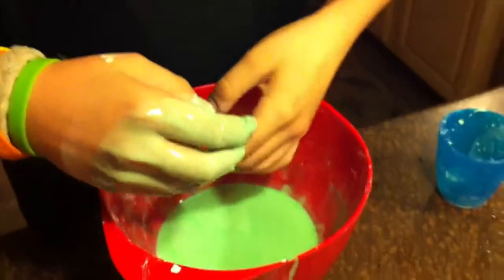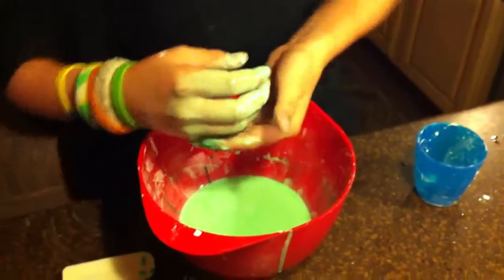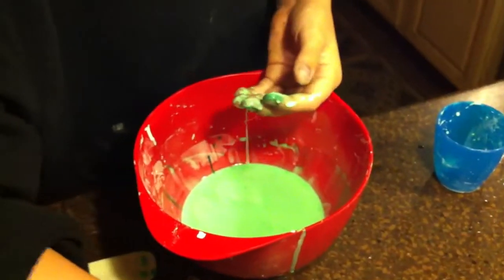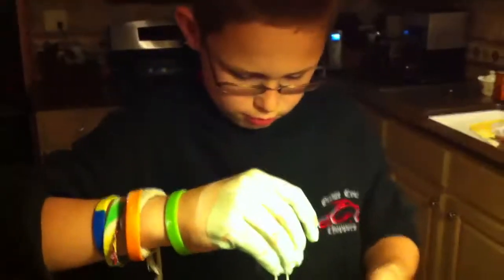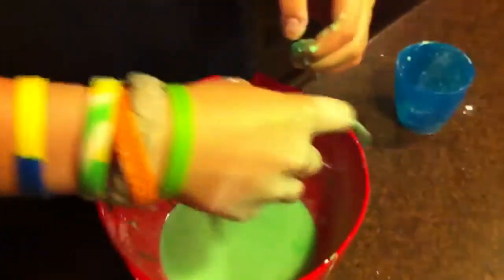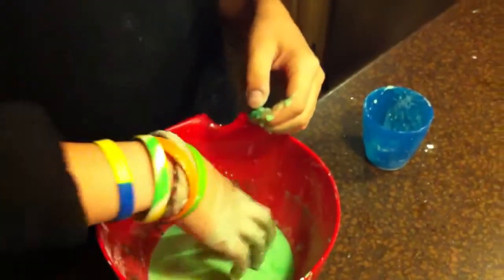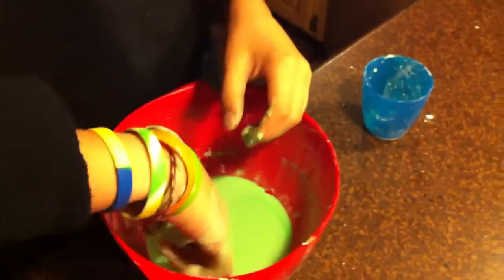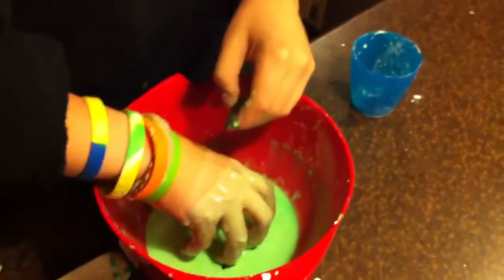Another way to show that it might be a solid slash liquid is by taking a quarter or coin — any kind of coin — and just letting it sink slowly. It landed on top? It just sinks right in. It stops for a second, but then it sinks. It makes a clinking noise — it goes dink.